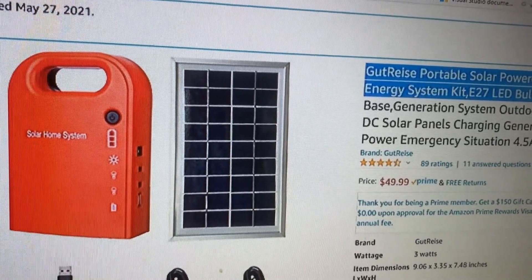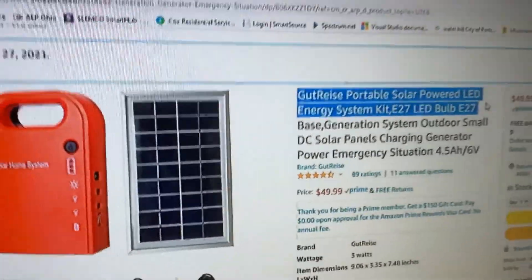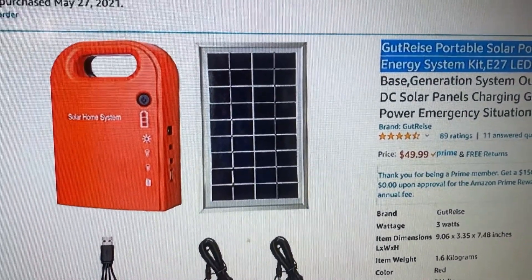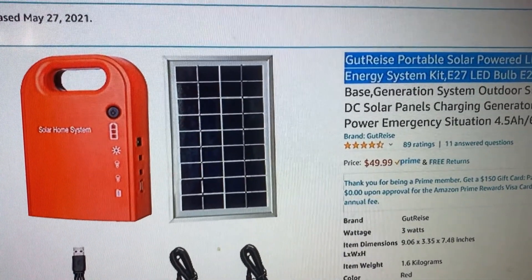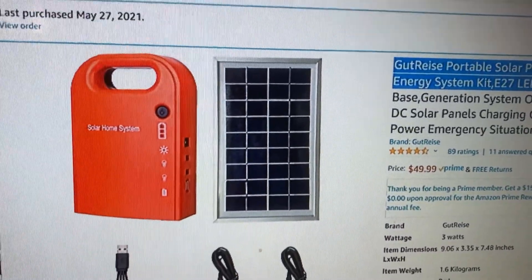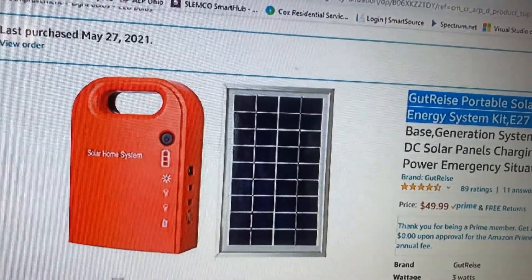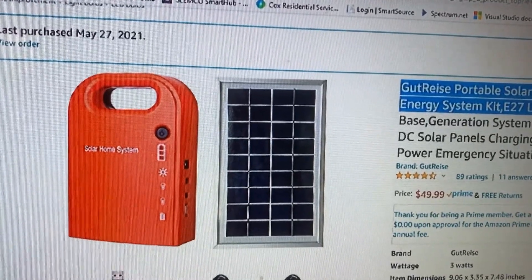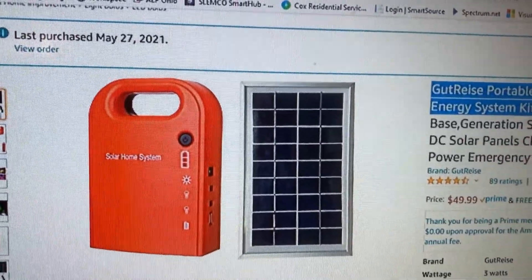I just feel that having some kind of lighting is going to be beneficial — not this particular brand, but something. I don't have any inside knowledge, just a feeling that circumstances would be behooving people to have something: a generator, a solar panel with a battery, anything. Even dollar tree lights — I've got some of those around. Anyway, that's my two cents on that.